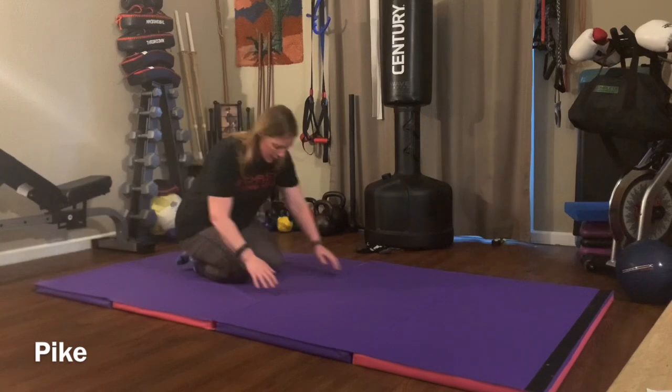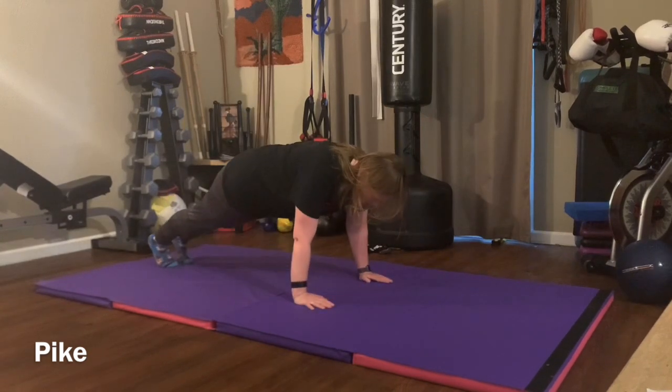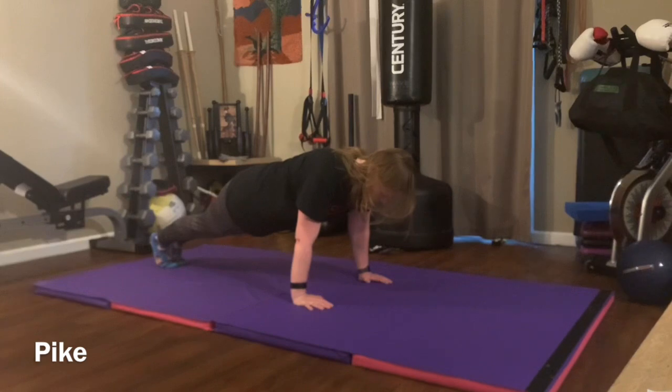Pro and pike. We're going to start in a push-up position, hands under the shoulders, body nice and straight.